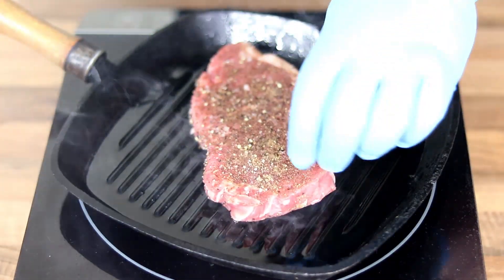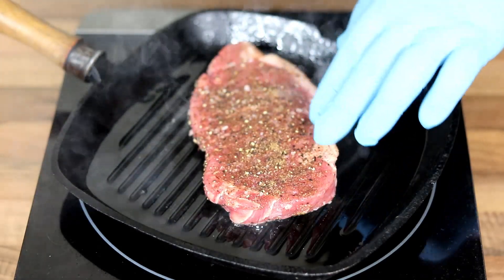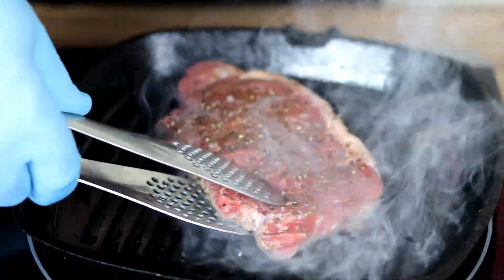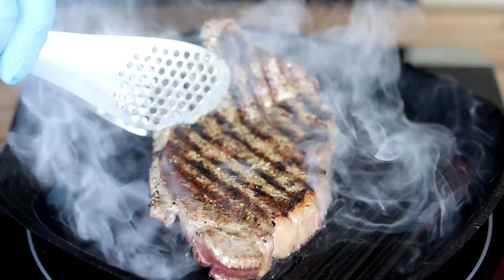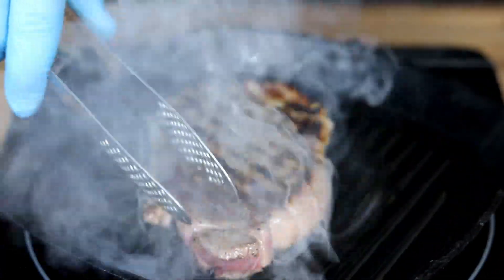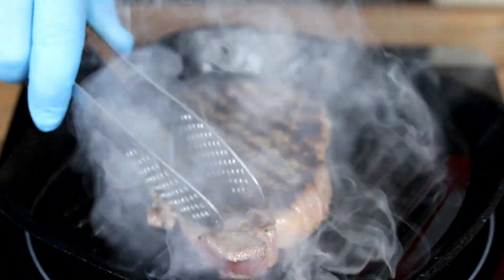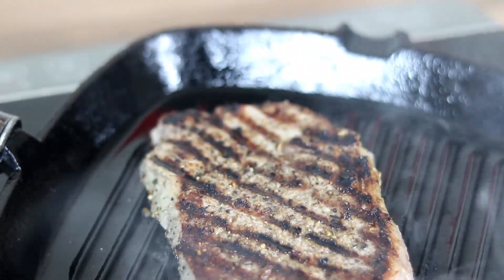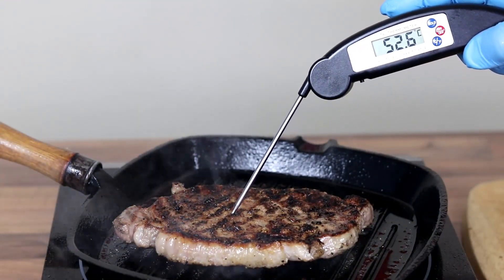Into a screaming hot pan we're going to cook this steak for about three to four minutes on each side. It fully depends on your preference for how you like your steak cooked. I'm cooking mine to medium because I like it a little bit pink and blushing in the middle. Once it's had about three to four minutes each side I'm aiming for about 53 degrees Celsius. The best way to cook a steak is to use one of these probe thermometers — that way you get it perfect every time.